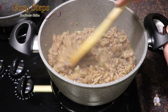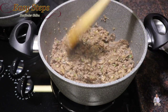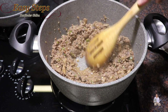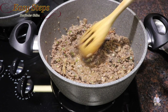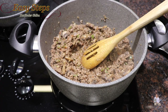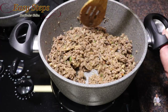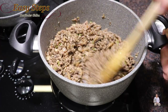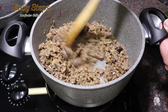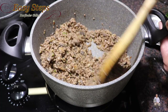Open the lid and mix it well. The keema is nicely cooked. Watch for any water residue — if you still see moisture, bring the gas to high and keep moving and cooking with the lid open until there is no more moisture. Cook on high gas for about 5 minutes until fully dry.